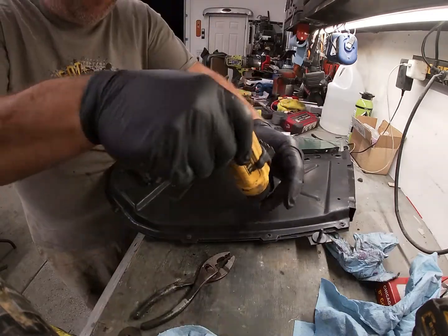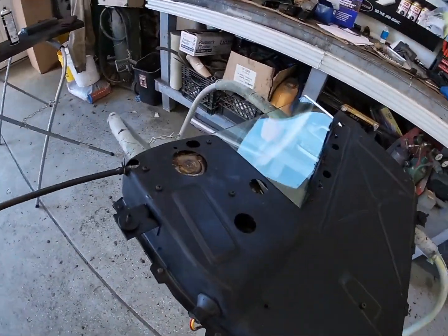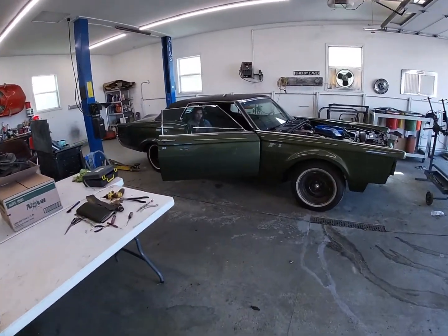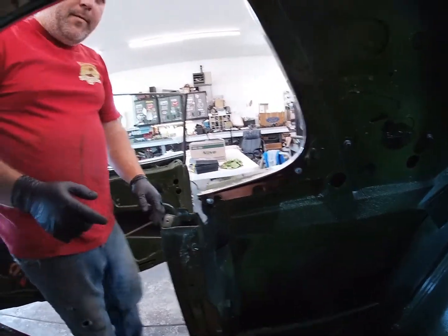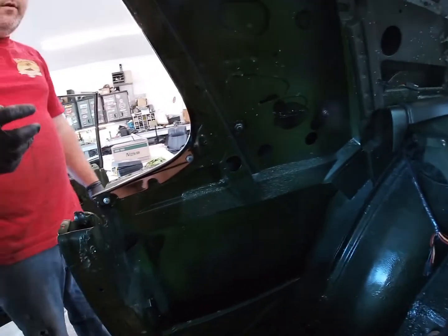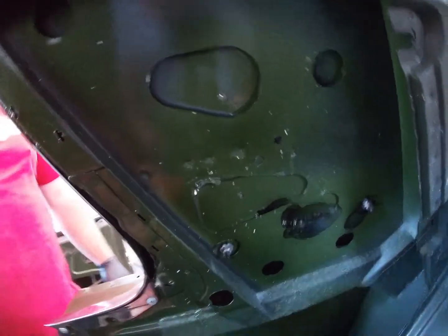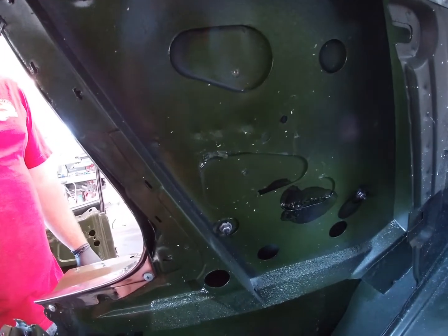We have our window assembly all assembled. Blake is patiently waiting in the car to assist with the installation. Now, one thing I want to mention — with the vinyl roofs, there's that Lincoln emblem that mounts to the side here. You can see these holes. So what you want to do is, if you're putting the vinyl roof on, poke through here with an ice pick or something, and get your holes marked. Because once this window is in, it's going to be near impossible to find the holes unless they're marked. A little tip for you.